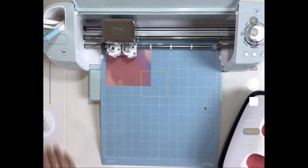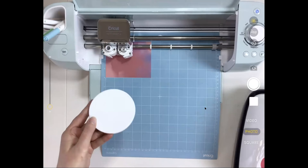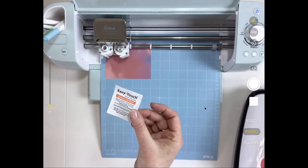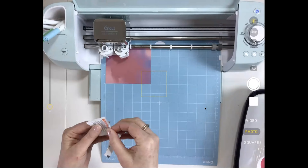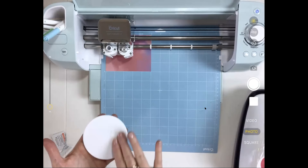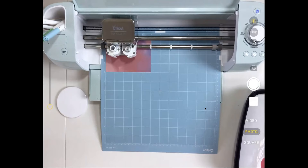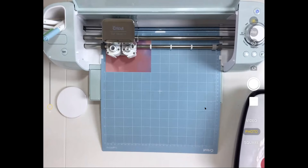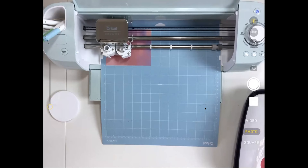The coaster starts out as a blank with a shine on it. Use an alcohol wipe to clean off any grease or marks from your fingers — you can also use rubbing alcohol. If you don't do that step it's not the end of the world, but there's potential the ink won't stick to the full surface because of oils on your hands. Once cleaned, just touch the sides as you go along.